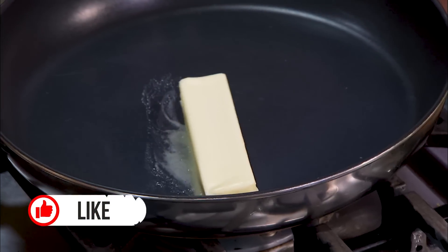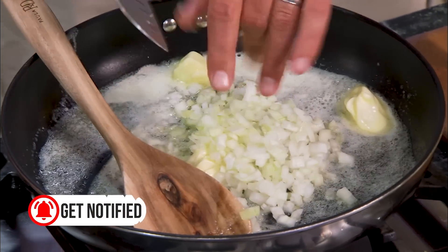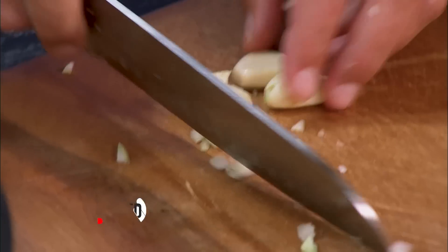One stick of butter — I'm going to sauté these onions down in this pan. I want them to cook down just a little bit; I don't want them super crunchy. As soon as they cook down, throw those mushrooms in for me. I've got three cloves of garlic here.